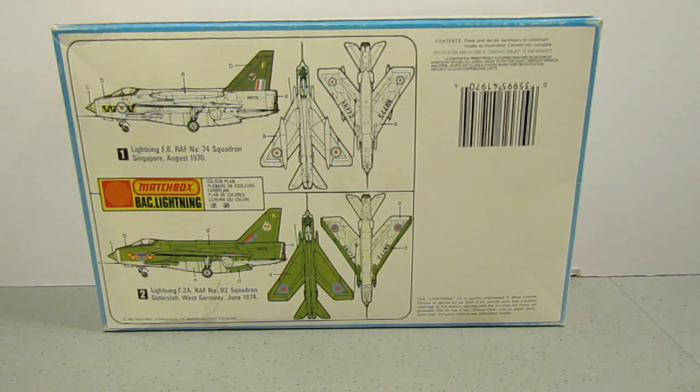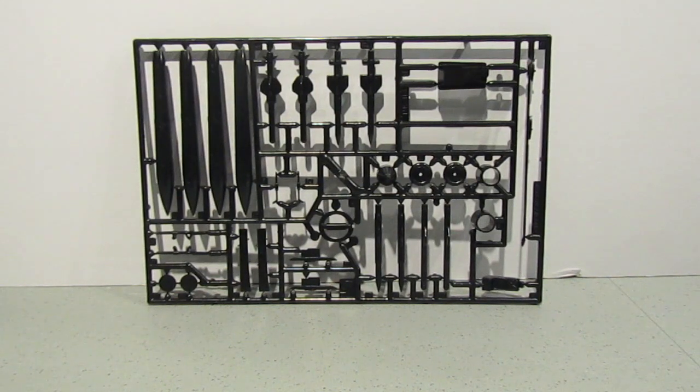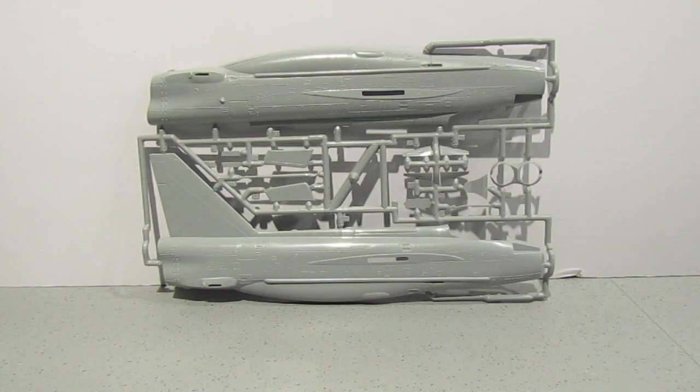Shall we have a look inside at the sprues? The first sprue contains the cockpit tub, what looks like Sidewinder missiles, fuel tanks, the ejector seat, the refuelling probe, the pylons — the weapon pylons for the underwing — and some of the undercarriage as well. The next sprue is the fuselage.